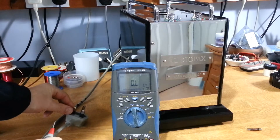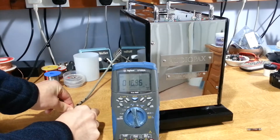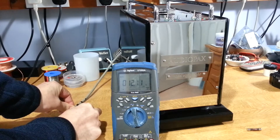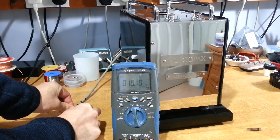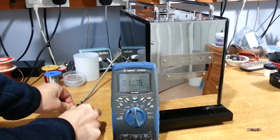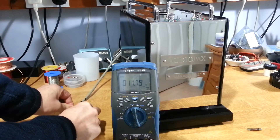Looking at the DC resistance across the mains input, we're reading about 12 to 13 ohms. I don't know if that's right or not, but it's obviously not a dead short and seems kind of reasonable. This is a DC measurement — the impedance at 50 Hz is going to be higher than that. So there's not an obvious dead short on the primary of that mains transformer. Let's connect up the variac and look at the voltages and currents.